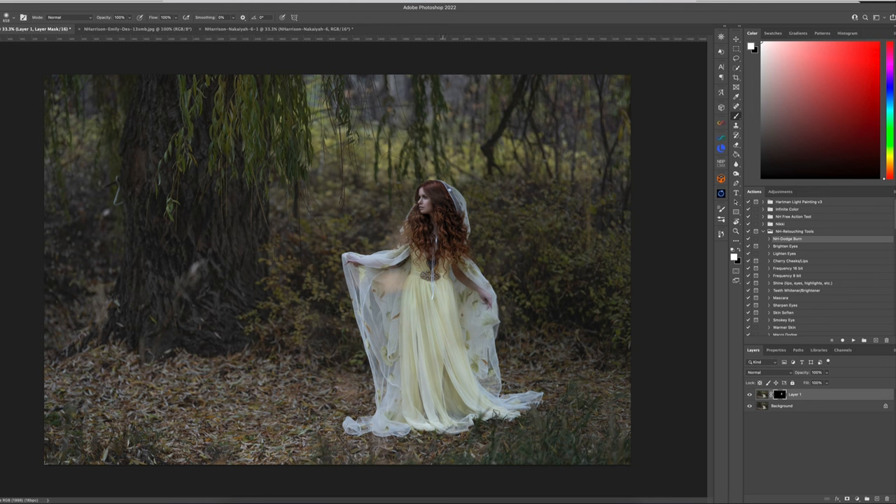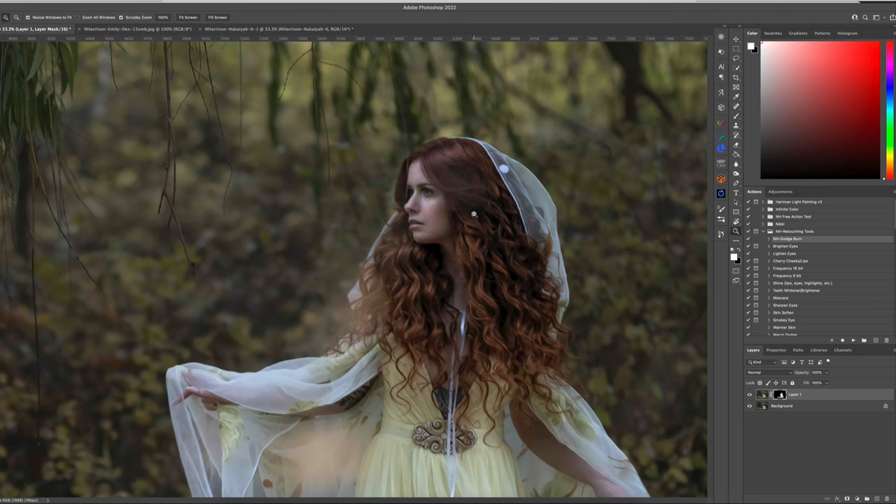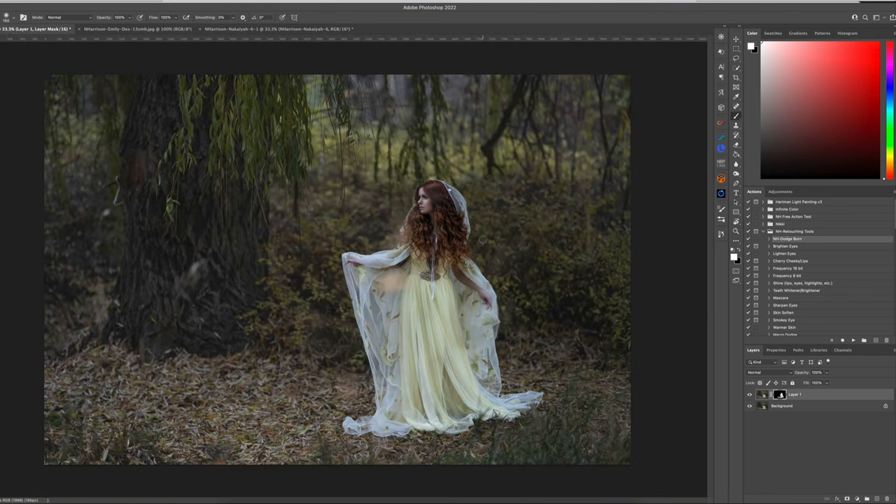We want to make sure all the attention is on our subject and not on the environment. If you want the ground around her to have more clarity, that's usually a good thing to do as well. So that's before and after — it just added that little extra bit of sharpening. Now I could go into my new Sharpen AI, but for this image I don't really want that effect because we're going for a more painterly portrait. I think Sharpen AI should be used for more true photography stuff, but I will show you later.